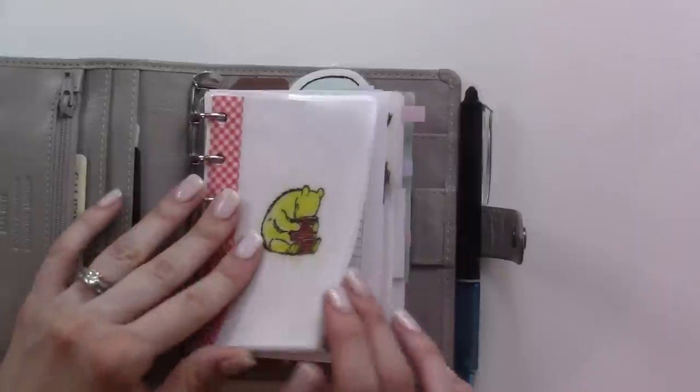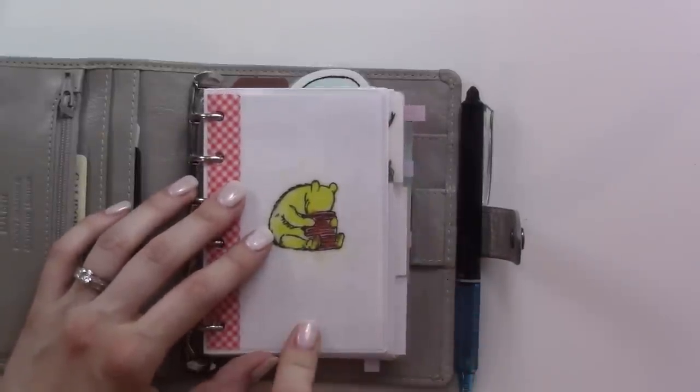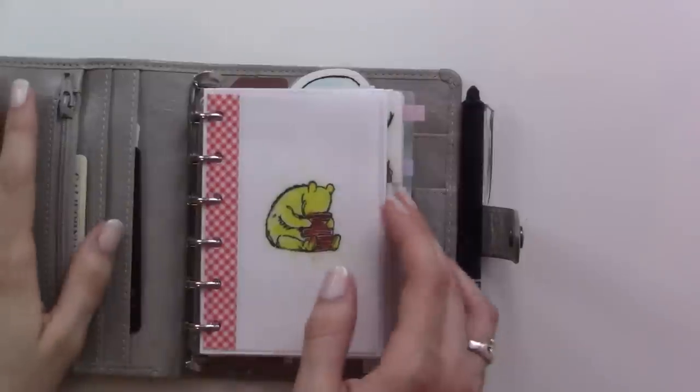I did a whole video about these dashboards and tabs in the front with the Winnie the Pooh characters, so check that out after you watch this one to see how I made these.